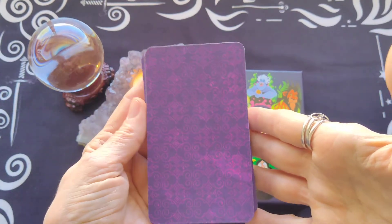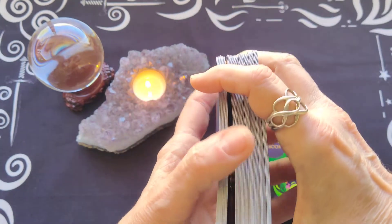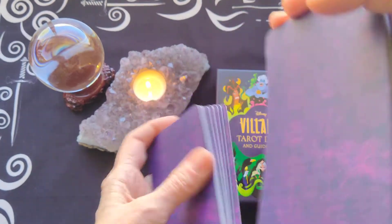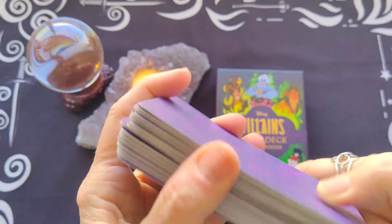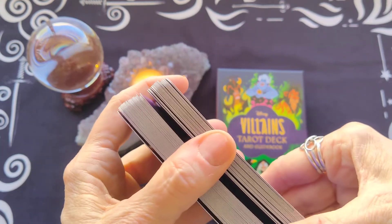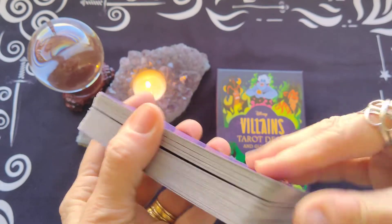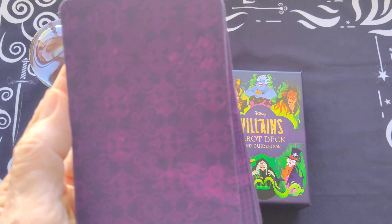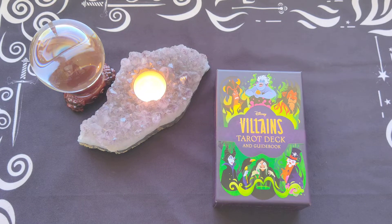It's a basic standard size. I love the shufflability — I came up with that term by accident in one of my other deck reveals. When I went to cut and shuffle the cards, there was more flexibility. Right now this is a very solid deck. There's not much on the back of the deck, but I'm going to run through some of the court cards and my favorites that I can really relate to.